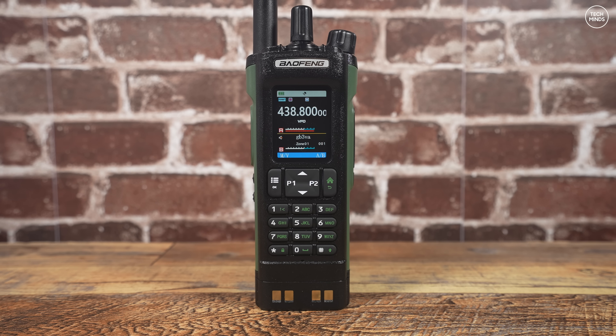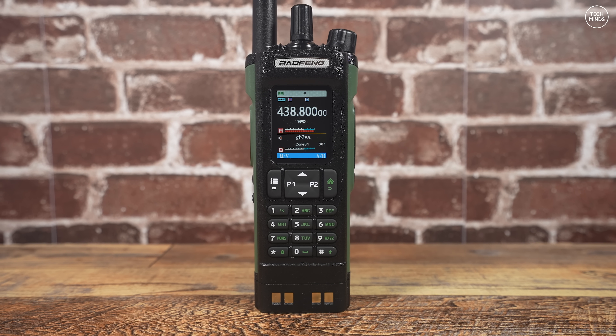As mentioned earlier, the audio output speaker is on the back of this radio, and to be honest it actually sounds really good.